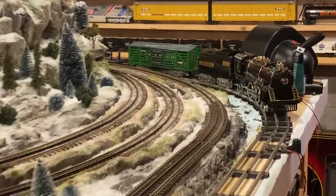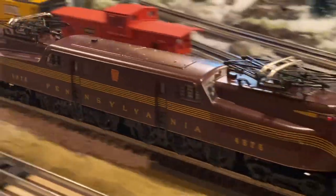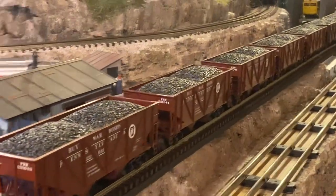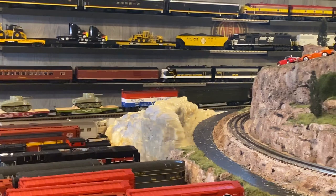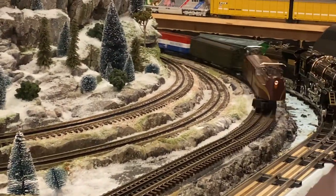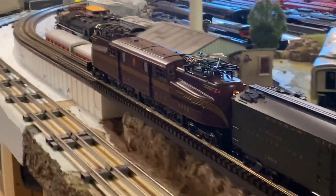It's pulling 22 cars right now. The other impressive piece is when it comes down the decline it doesn't get out of control with speed — it gains a slight bit of speed just like a real locomotive would, then comes back up to the incline. So there's a two percent incline down there, then flat, then two percent again. It's pulling 22 cars up an incline without me having to work the transformer handle to keep it at a reasonable speed going up and down hills. You cannot say that about too many conventional controlled locomotives.